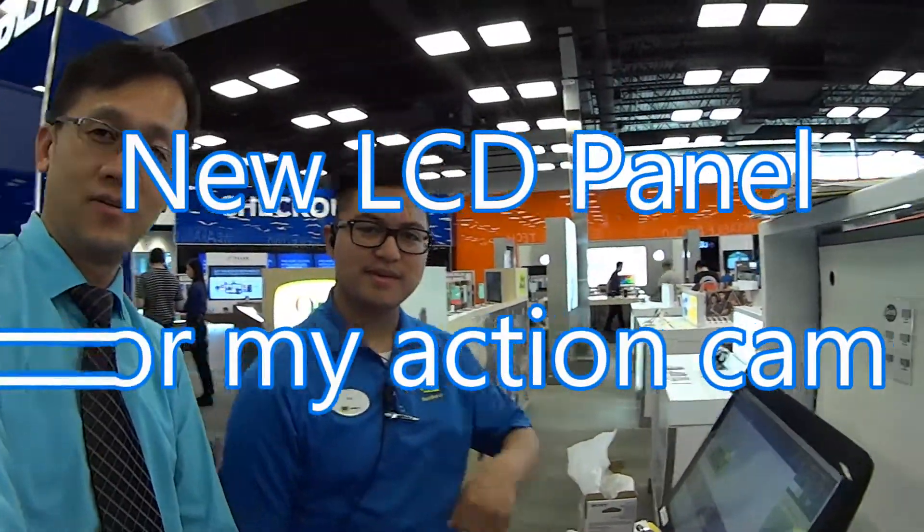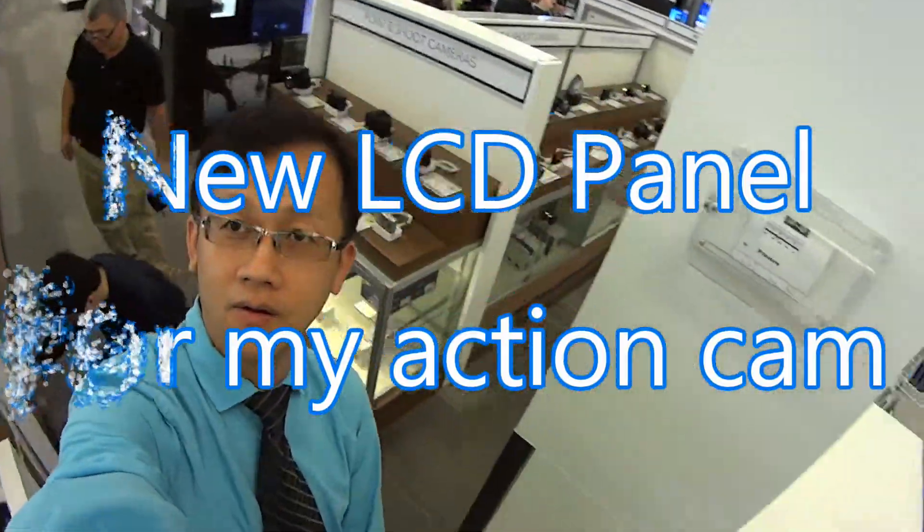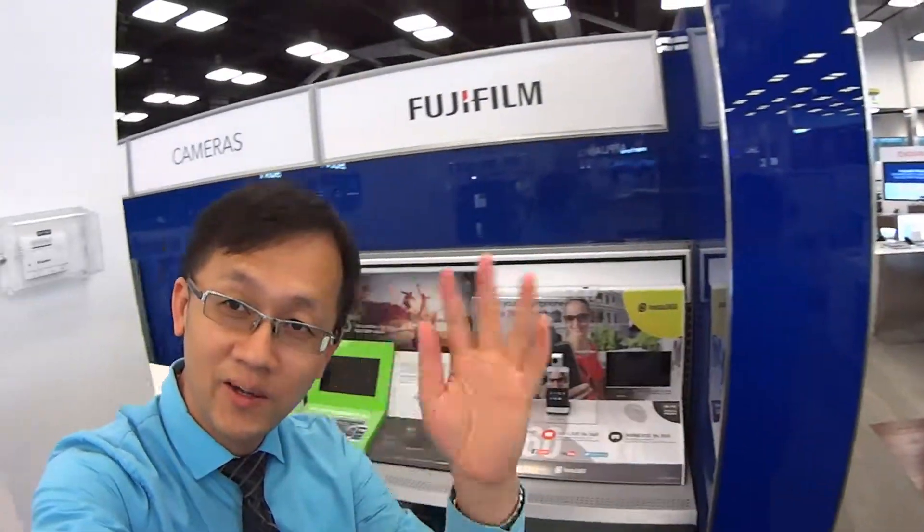Hi, is it working? Looks like it is. Ok, I'm now at Best Buy.